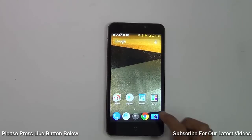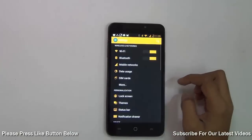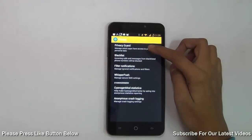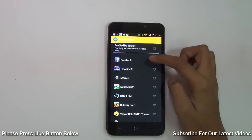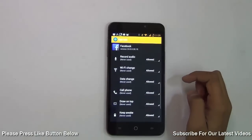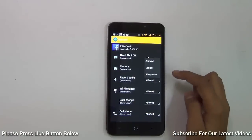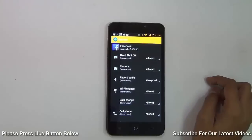Let's say you use an app that requests a lot of permissions and you don't want it to use all of them. Open Settings, go to Personal, choose Privacy, and then Privacy Guard. There you can choose which app you don't want to give certain permissions to. Hold the app and you get a list of all the permissions it uses — you can either deny them or make it ask you each time it's about to use them. This feature is also very handy.